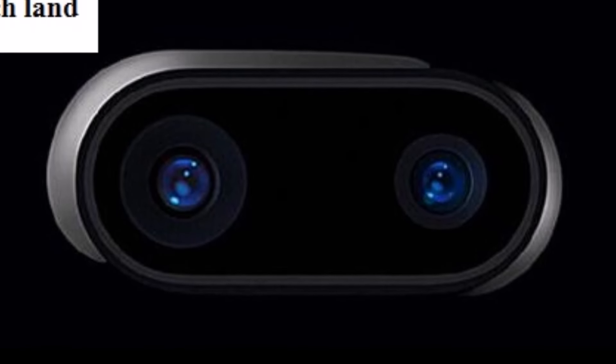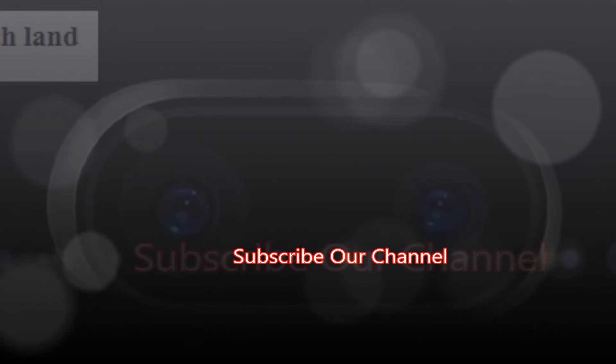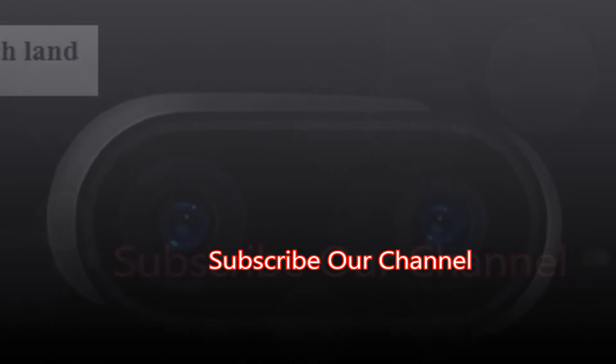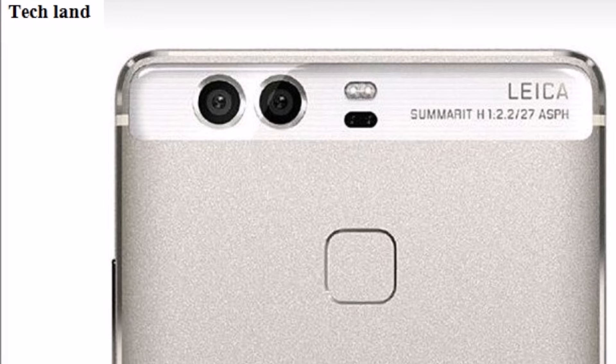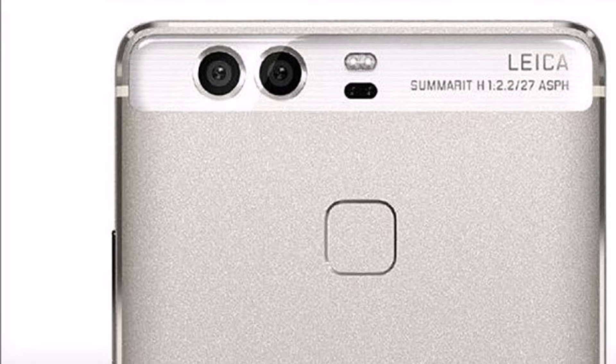Hello viewers. Today I'm going to talk about the dual camera — not about the smartphone in general, but specifically about the dual camera.